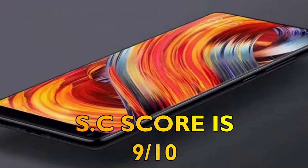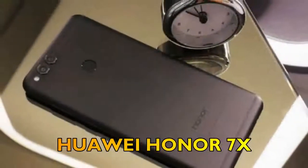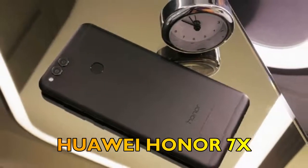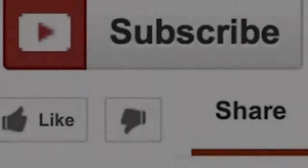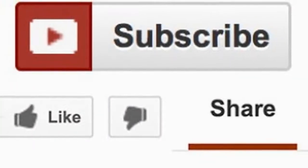Finally, we shall talk about the overall score and alternatives for the Newseum E-ME 7. The overall score from Smartphone Corner will be 9 out of 10, and the best alternative for the Newseum E-ME 7 is the Honor 7X.